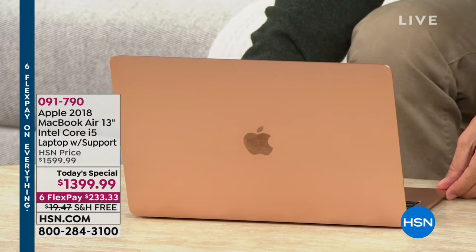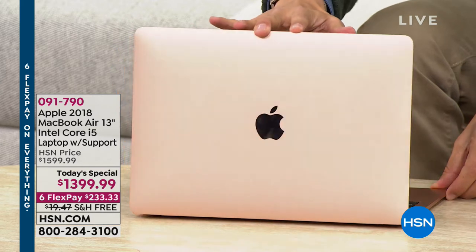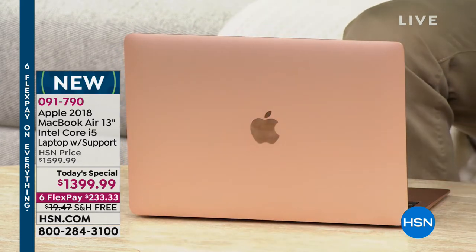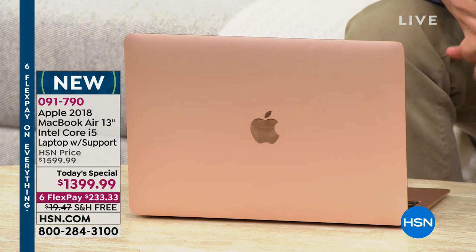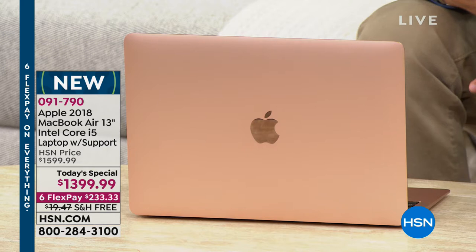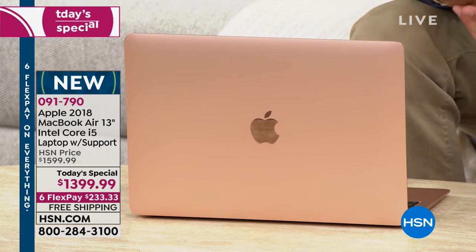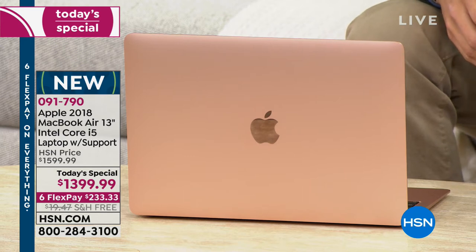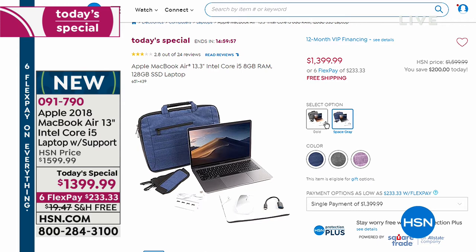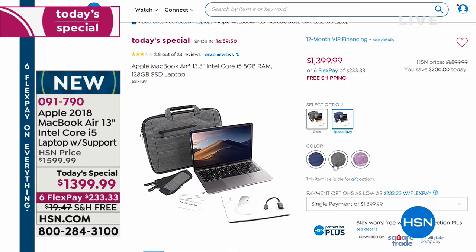We've got the top-of-the-line brand new MacBook — that's right, the 2018 model, the first year they've done it in colors like this beautiful gold. You get a year's worth of tech support, you get FlexPay, you get a laptop bag to go along with your purchase. It's $200 off — it is the best value we've ever offered. It's the first time we did a today's special on the newest model.